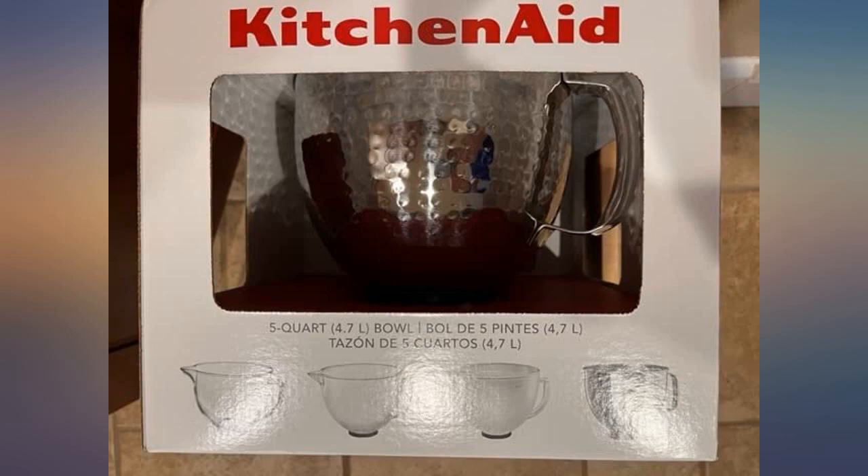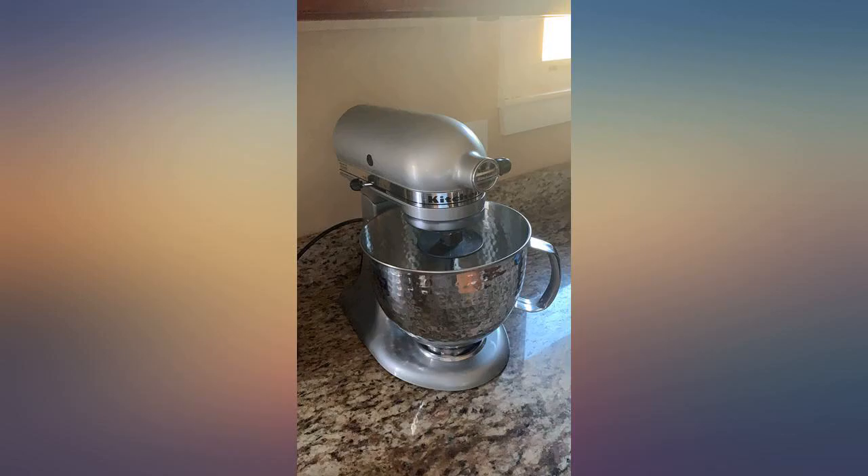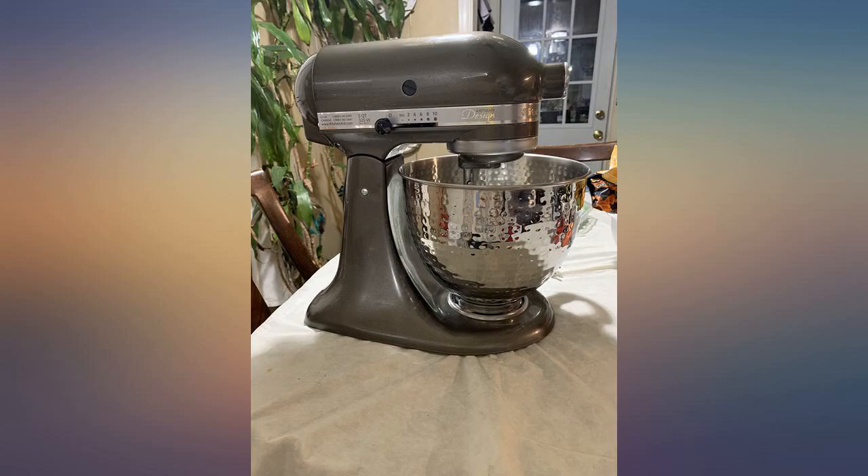Shiny and aesthetically pleasing. It does look a bit smaller than the glass bowl my KitchenAid originally came with, but it fits. Haven't used it yet, will update.